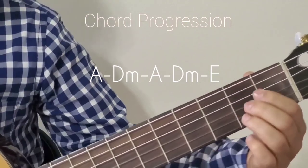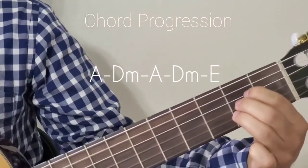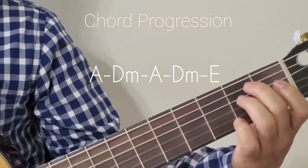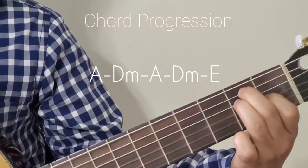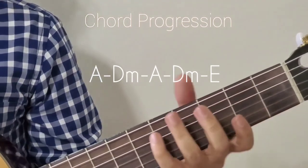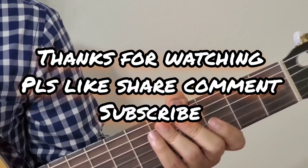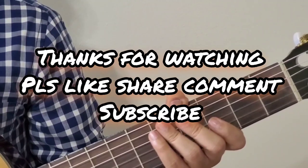Okay, the last phrase again. Hope this video helped. Please share your comments, also please subscribe to my channel. See you in the next video. Thank you all for watching. Bye.